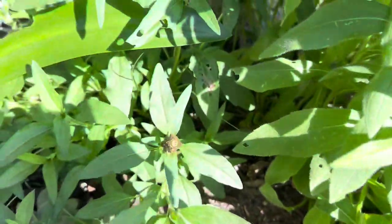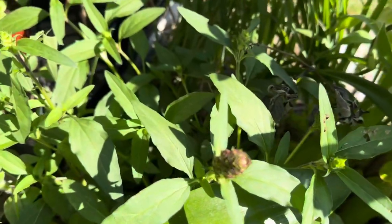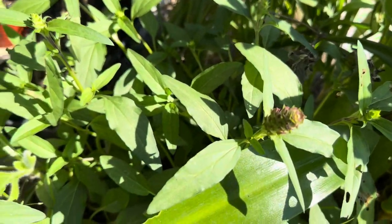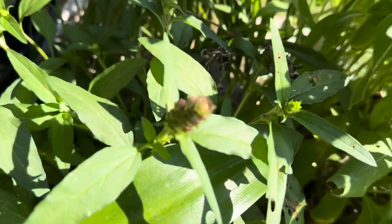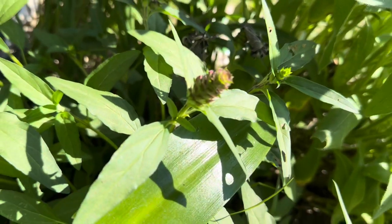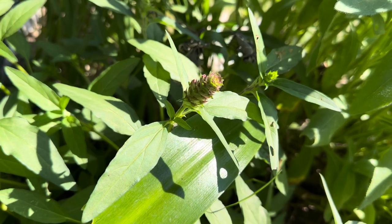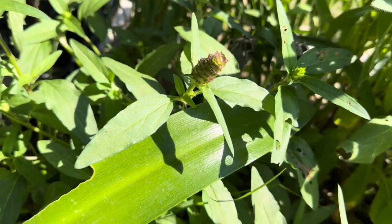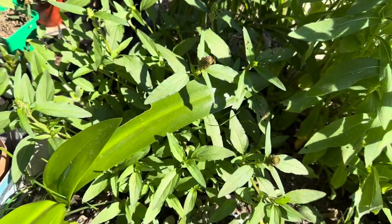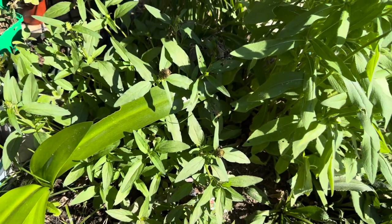And behind it, over here, I have self-heal plant, Prunella vulgaris or something like that. It's an herb and it does have medicinal properties. This is the little bloom — the bud. The blooms will come out of that, I guess you call that a bract. But it has purple flowers.